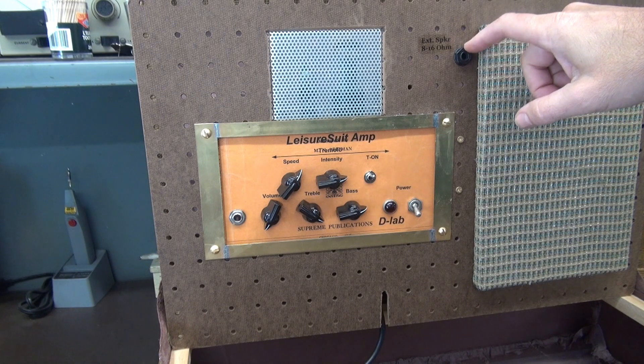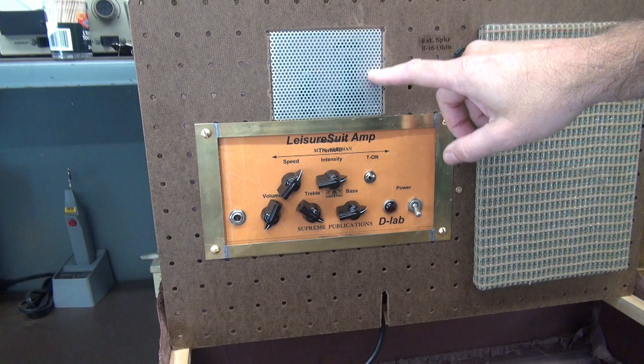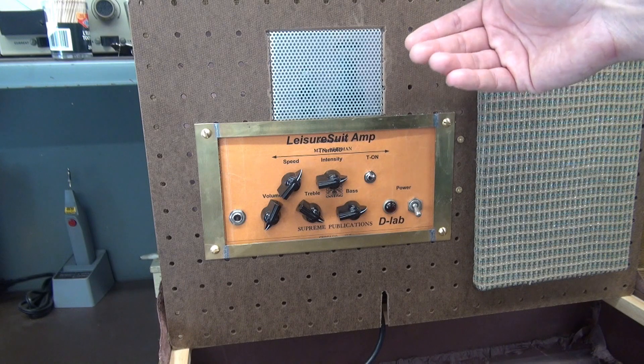There's a quarter-inch jack here for an external speaker. This aluminum perforated metal you see here is actually ventilation for the tubes on the backside that I'll show you in a minute.